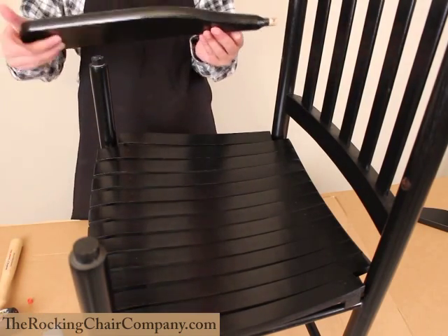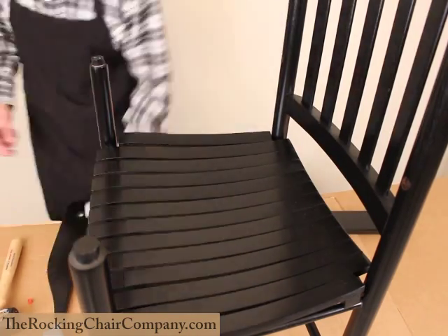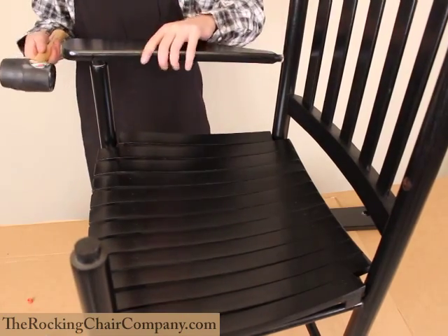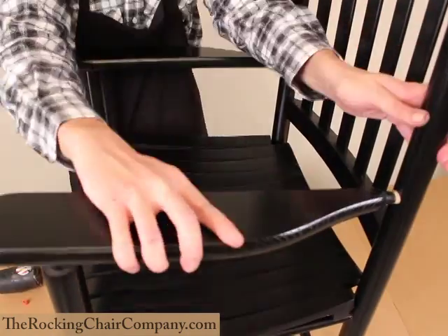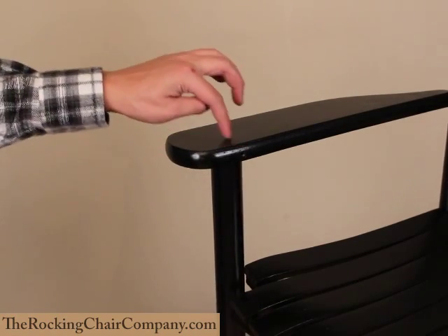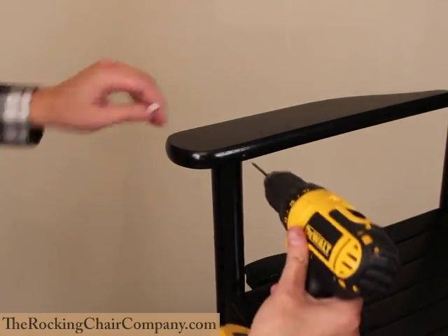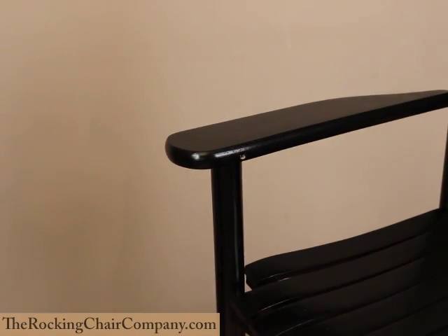Following the same procedure as earlier, take our glue and pour some into the hole on the arm, and put a light coat on the small part of the arm that connects into the back. Once that's done, give it a good whack with the mallet. Almost done here — we're going to drill through the pre-drilled hole in the arm into the leg of the chair to make room for our screw. Once you've got the hole drilled, go ahead and put in the screw.